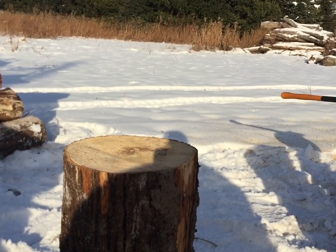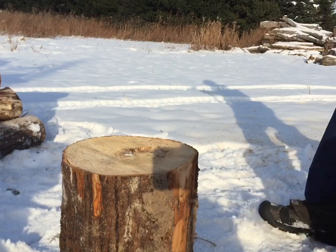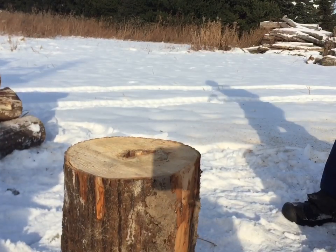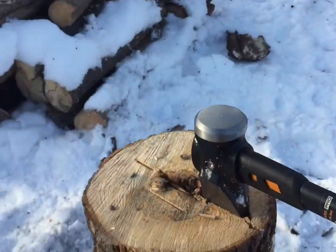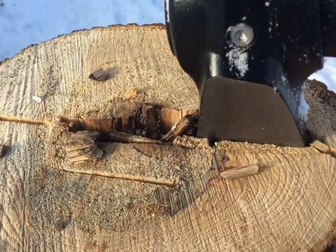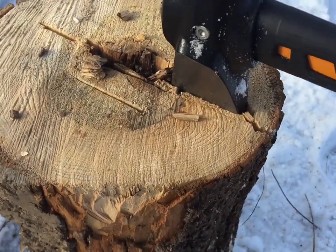Let's go ahead and try the elm next. We'll first strike the largest elm which is probably about eleven to twelve inches. You can see that the splitting maul goes into the wood pretty well.